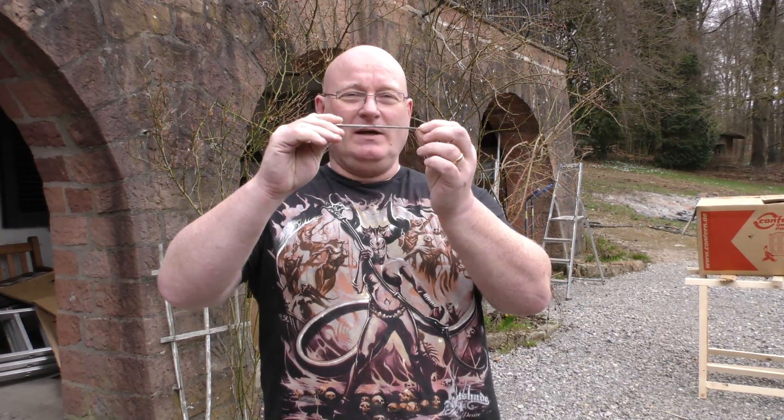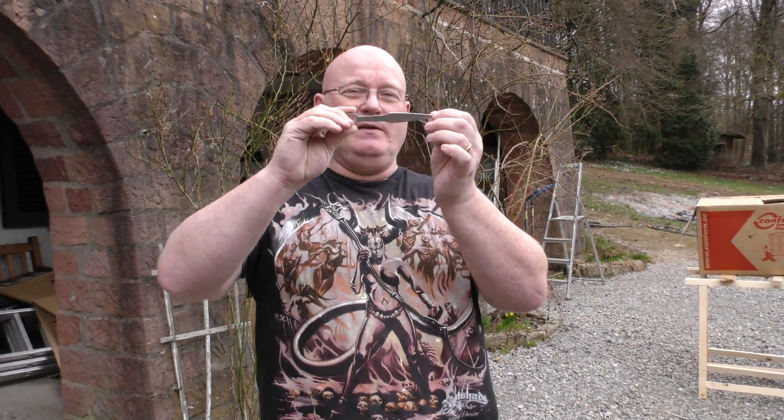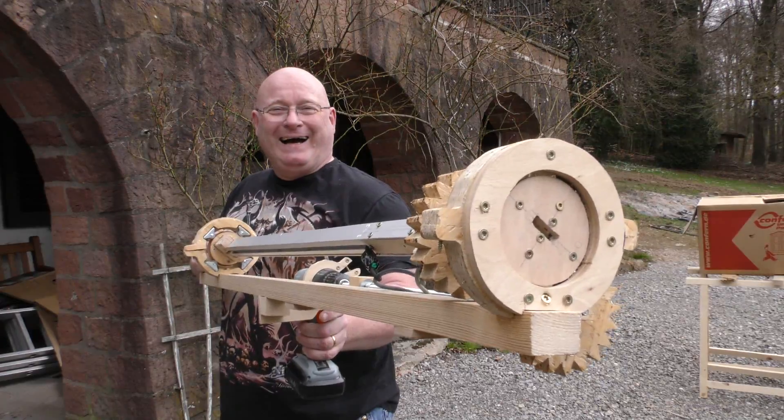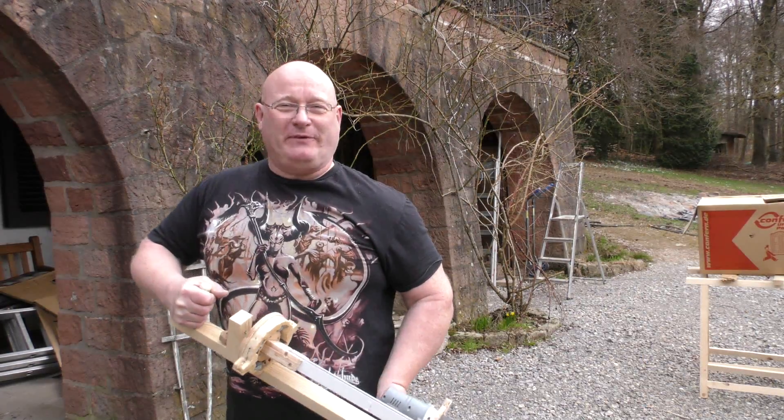Hello and welcome to the slingshot channel. Remember last time I promised you to try to spin a Kunai in flight to see if it stabilizes it? Here is what I came up with. Meet the Kunai Twister 2600. Let me show you its features.